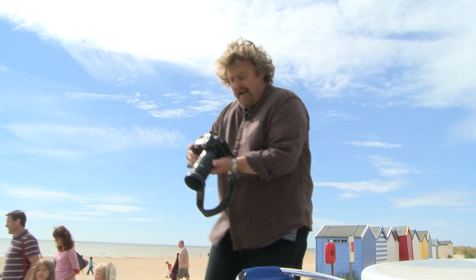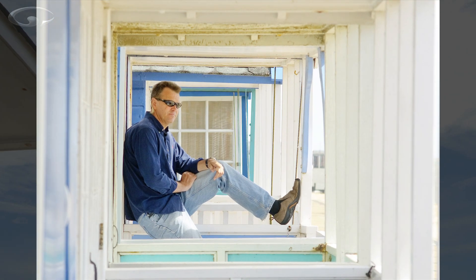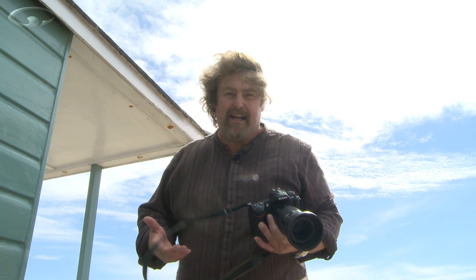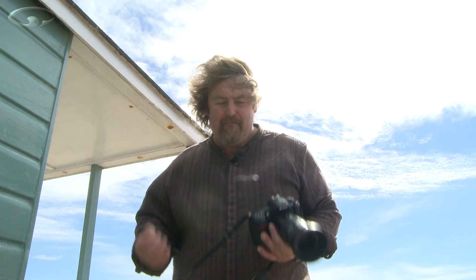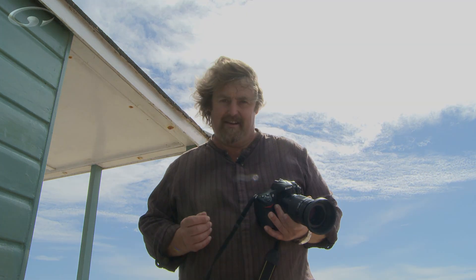There we go. As you can see, you're kind of forced straight down along the composition so you can see Tom sitting at the other end. It's a simple trick but it works. It's very rare, but you can put your subject smack in the middle of a composition — just occasionally, when you can find these circumstances, you can.